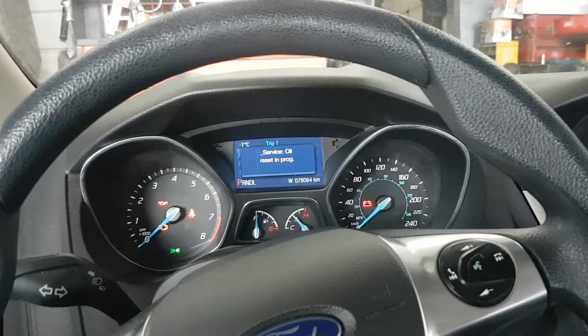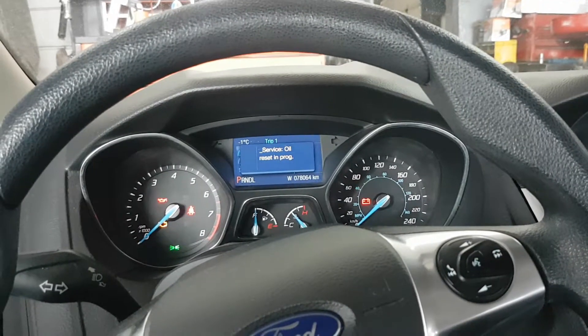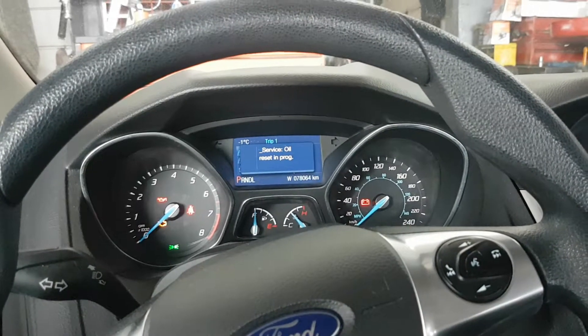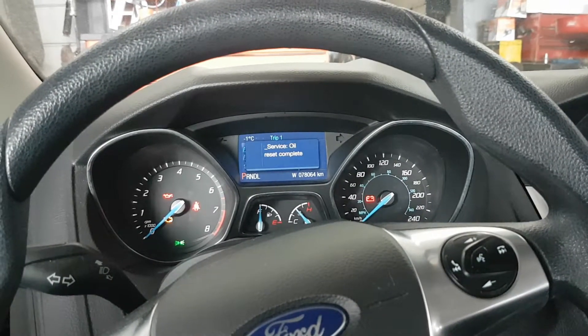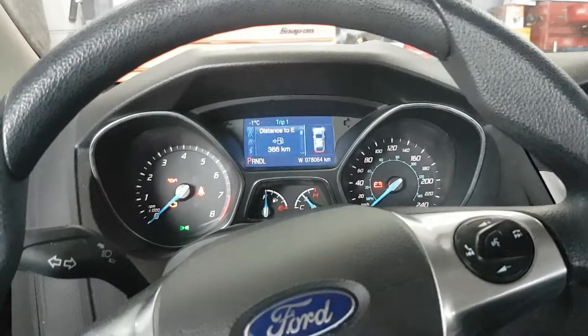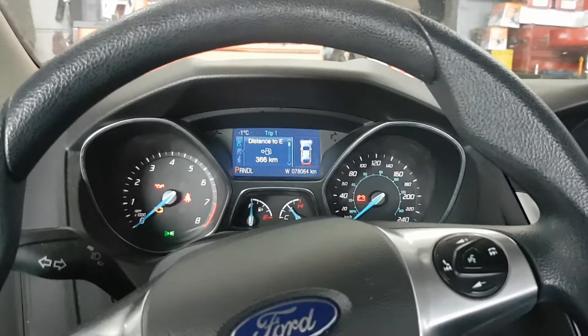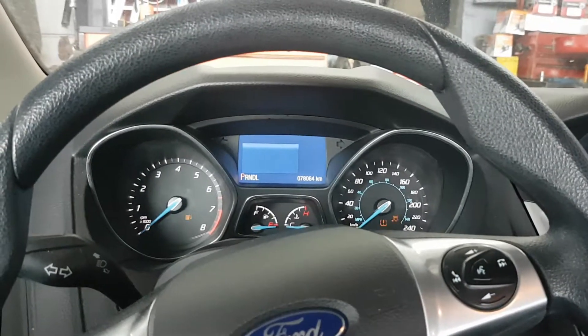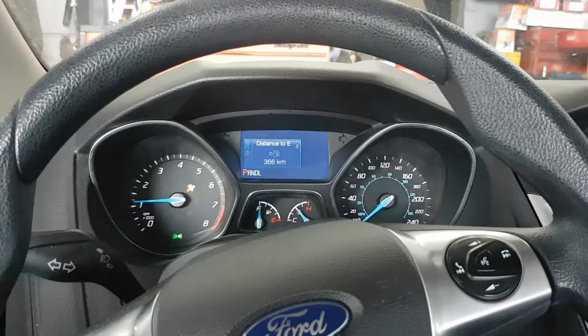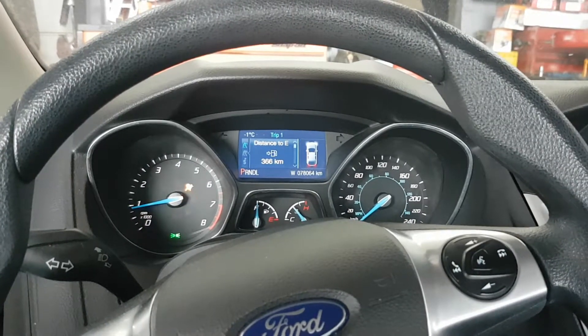Wait until it says reset complete, then release the gas pedal and brake pedal. Turn the key off, turn the key back on. That's it, she's 100%.